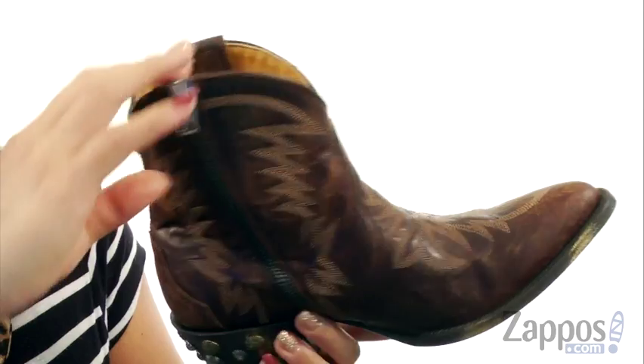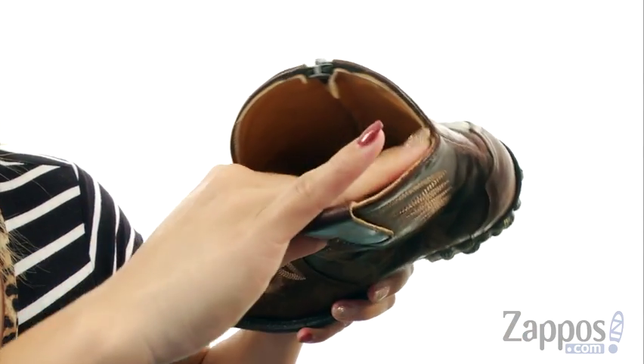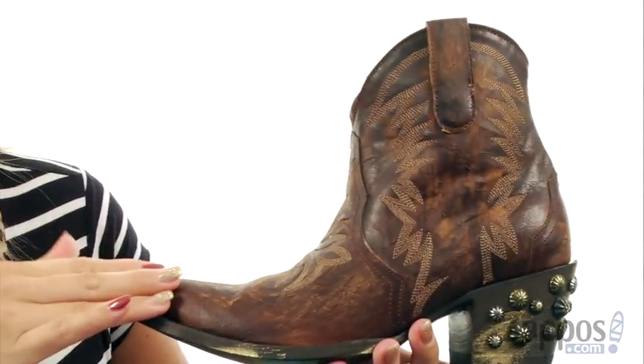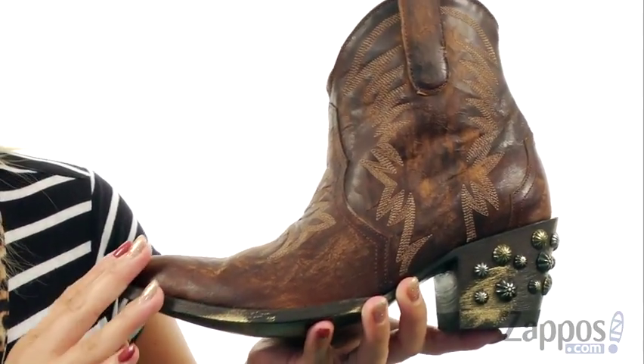On the medial side there is a zipper for easy on and off. On the inside there's a luxurious soft leather lining that's going to feel really great against the foot. And there's also a lightly cushioned leather footbed so you can wear these all day.